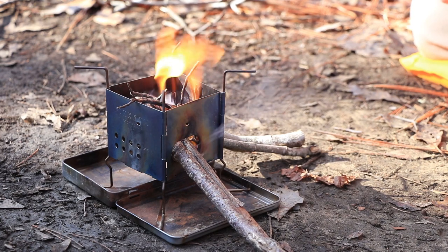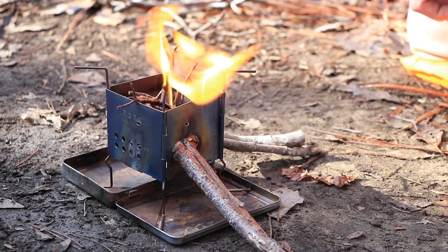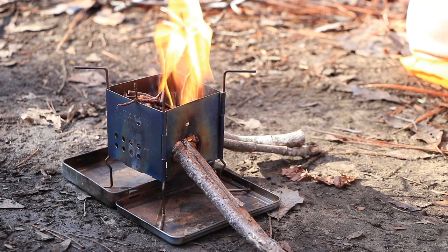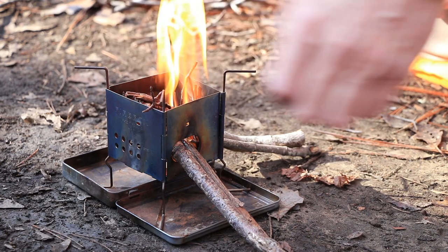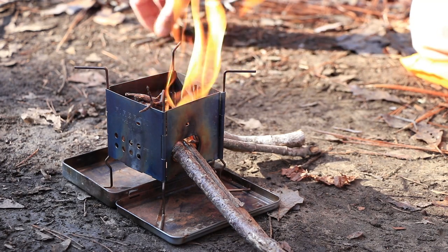It's real easy to start with one of these mini infernos. I found that this is the best way — this is my favorite method. You don't want to choke off too much of the oxygen. I found that out when I first started lighting this thing, and I kind of got it figured out now. You just need to let it breathe some.